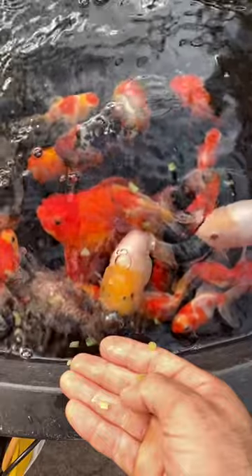It's definitely up there among their favorites, along with peas and broccoli, and it's good for them too. It's good to have a diverse diet and get different vitamins and minerals. So if you have some cucumbers lying around and want to feed your goldfish, just skin them, get the seeds out, and they will absolutely love it.